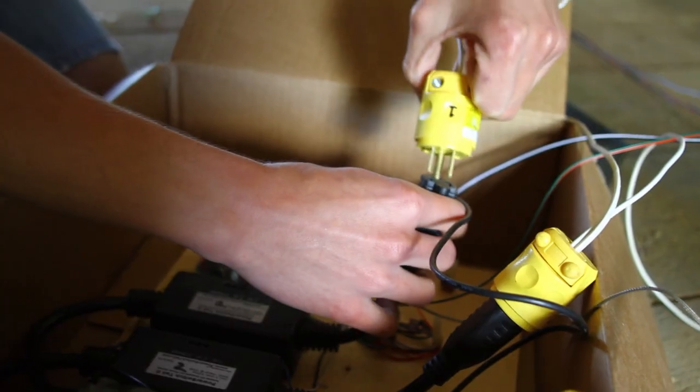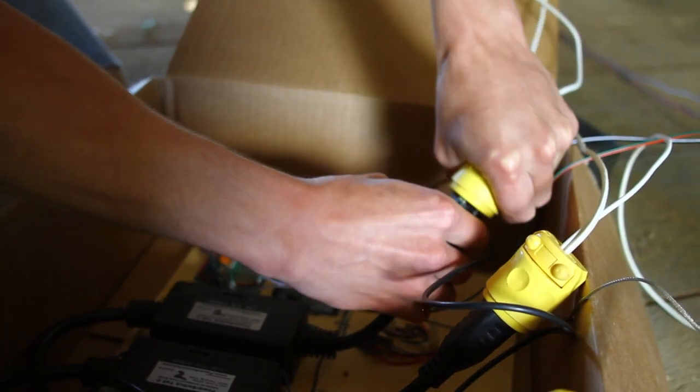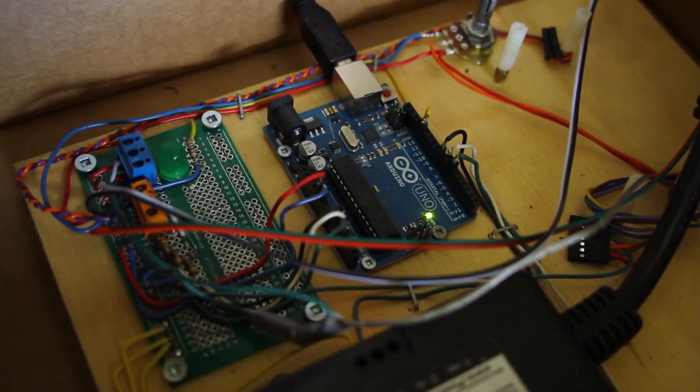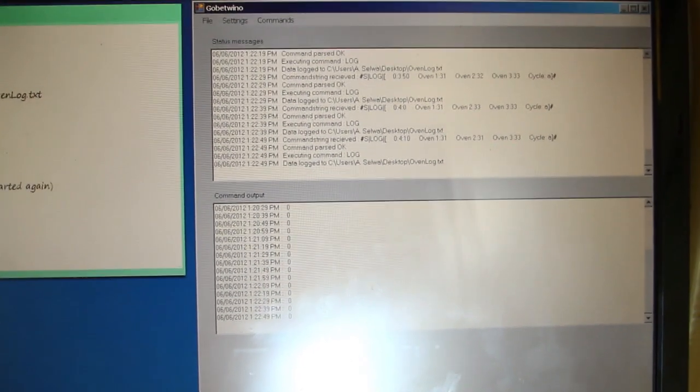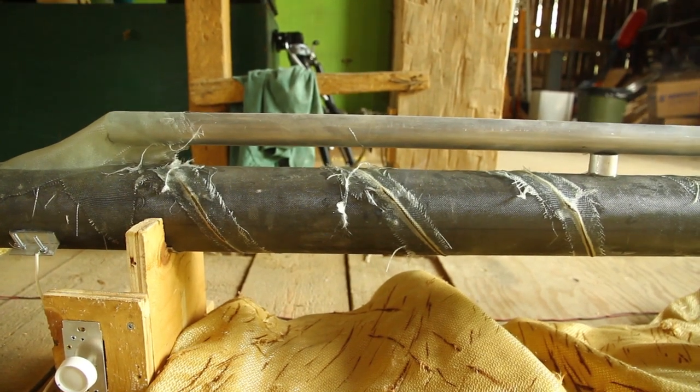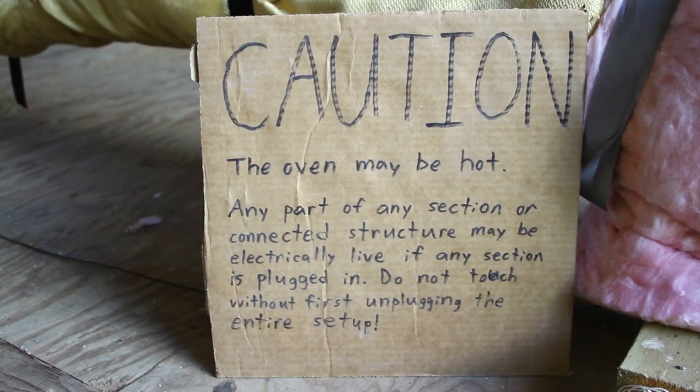We've got the spar in the oven and the program is running. We control these ovens with an Arduino microcontroller connected to a laptop, which gives us to-the-degree control and recording. This program will run for about three hours before the spar is fully cooked.